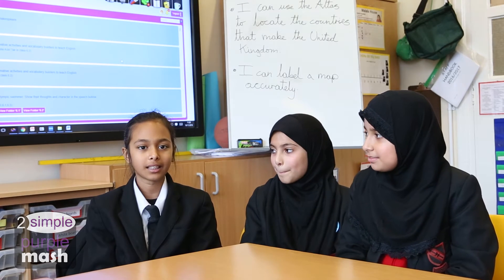A lot of the children will say, 'I go on and do my homework, but I also do this and this and this,' because they've got access to all of the resources each time they log on. I like the coding because you can design your own games and ask your friends to play them.